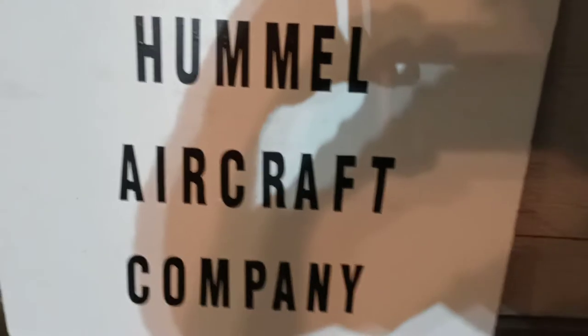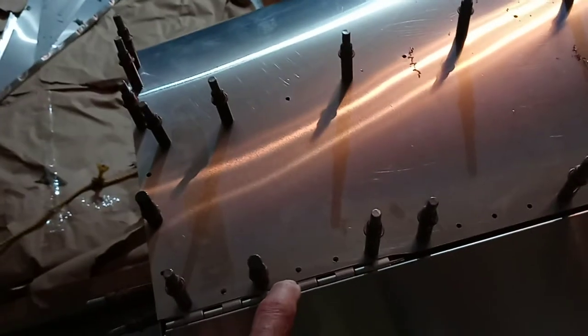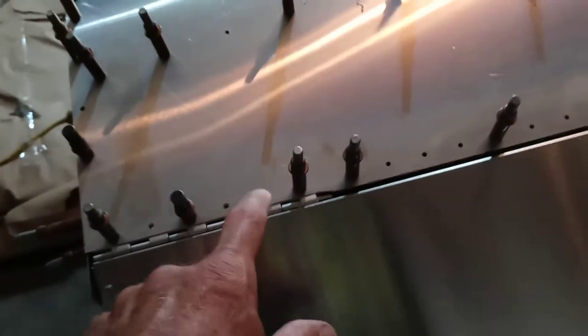Real quick video — just remember when you're drilling through the outer hinge, you're not only drilling through the hinge. The holes are already there for the top skin, so you're drilling through the top skin, drilling through the hinge, drilling through the spar, and then you're also drilling through the hinge support.